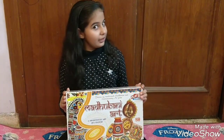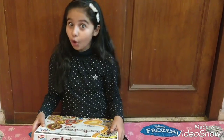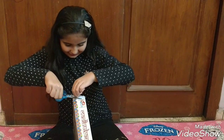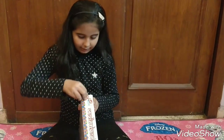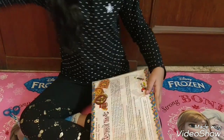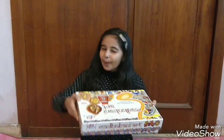So watch my video till the end. Take the box, take the scissors and cut cut cut. Now let's open it.